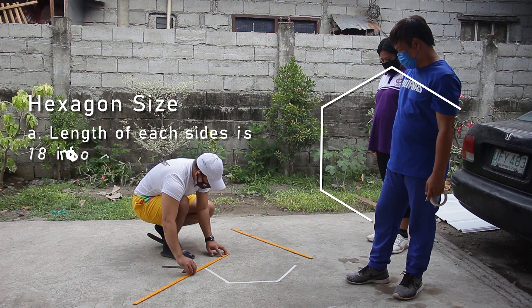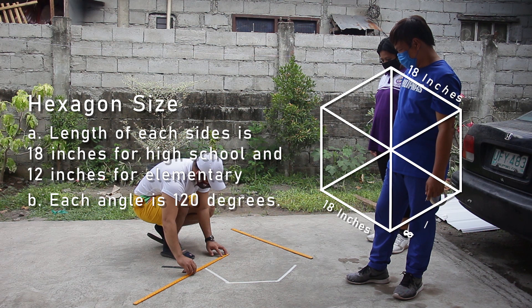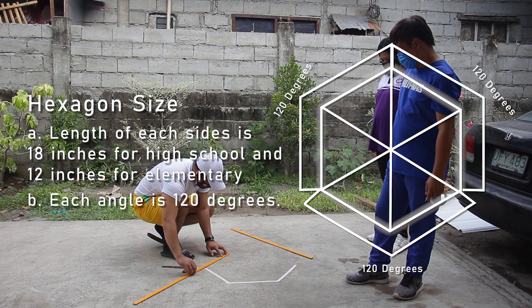Hexagon size: the length of each side is 18 inches for high school and 12 inches for elementary. Each angle is 120 degrees.